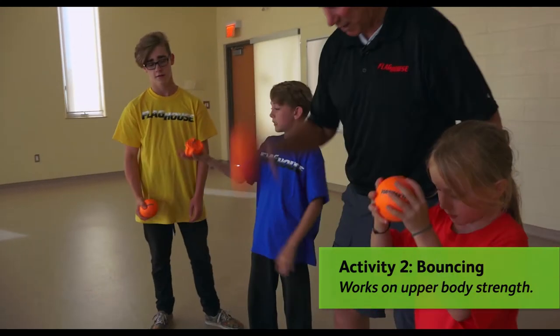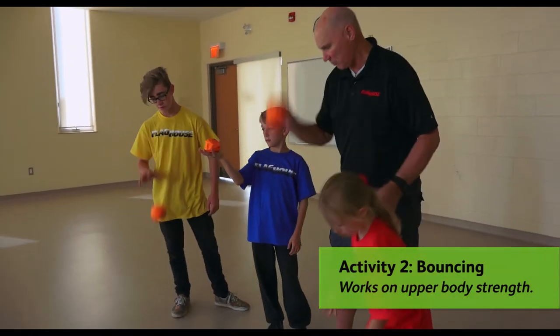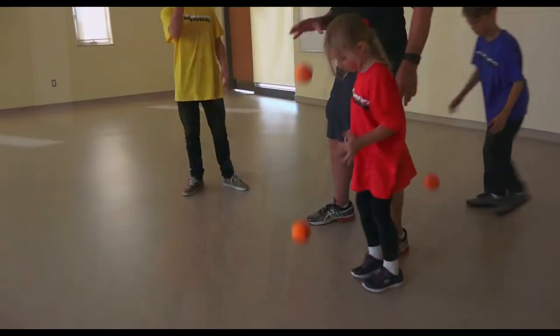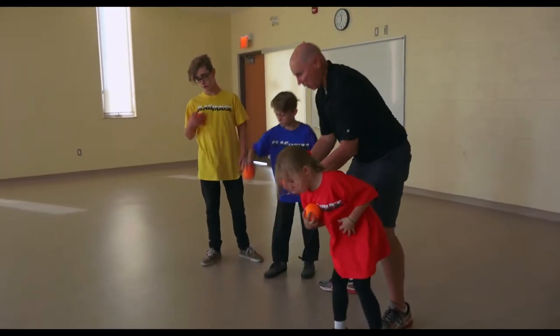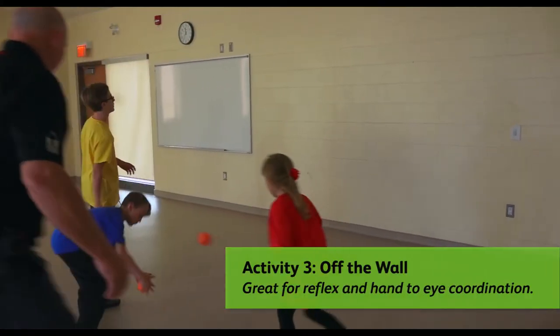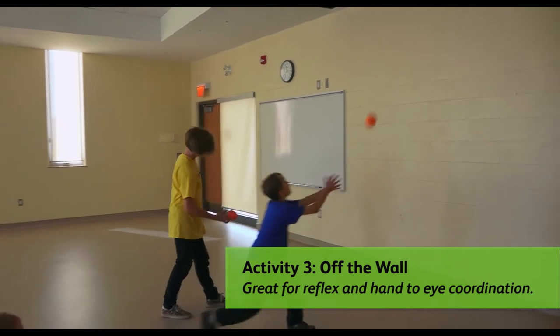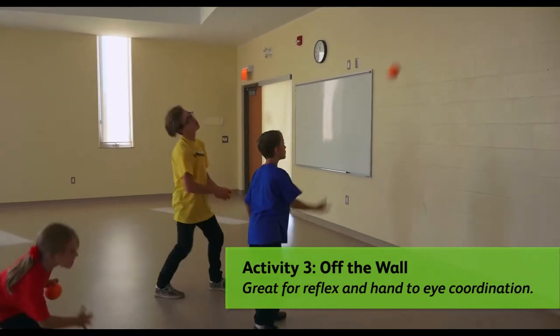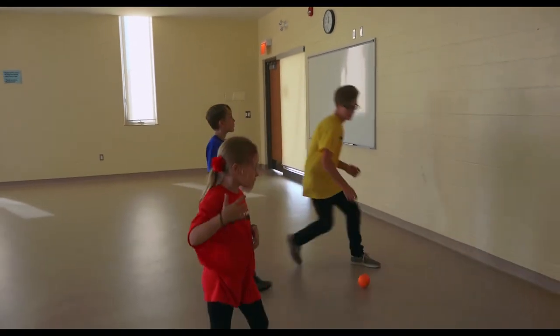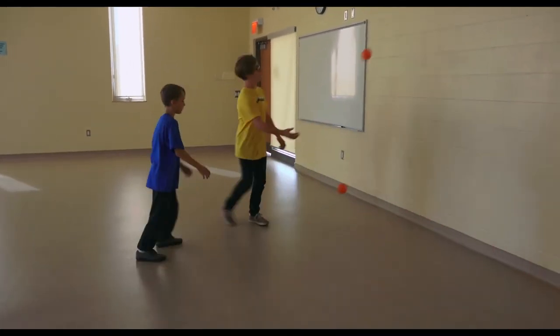Bounce catch with the other hand. Bounce catch with the other hand — it's coming back. Okay, off the wall — let's move down a little bit. And let's do one bounce: throw it, bounce, catch. It's got to bounce.